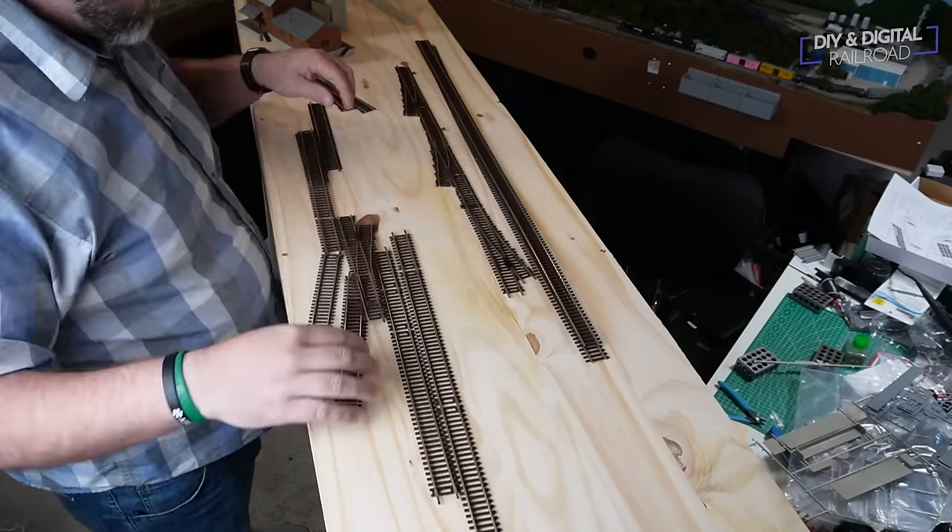This is a lot of rinse and repeat when putting roadbed down. Working your way outside in with your cork roadbed rather than just going straight down the line is going to make things a lot easier. If you have a lot of turnouts, work your way outside in — this will give you a good guide of where to put your cork roadbed when you have to start cutting it at angles to do your turnouts.